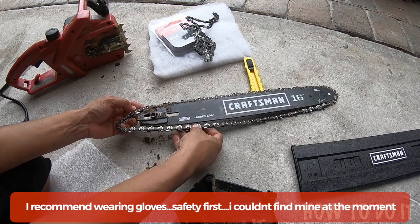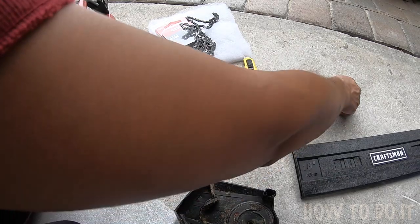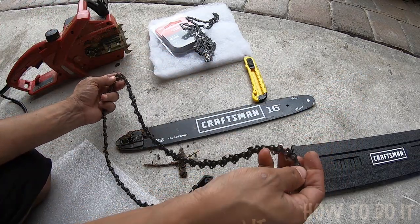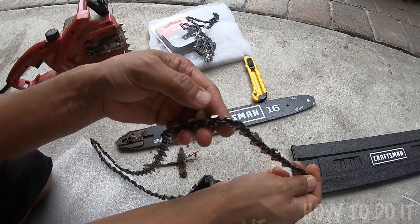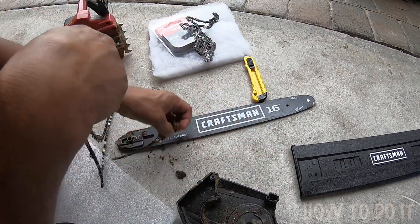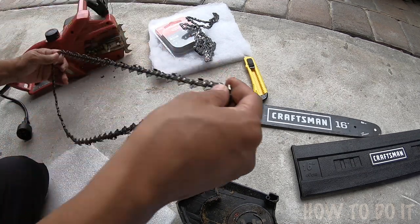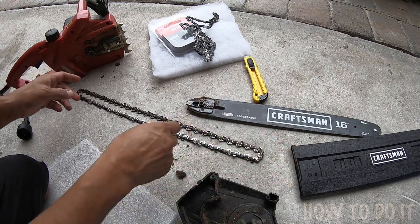As you can see, my chain is in pretty bad shape. If you really look at the teeth, they're kind of broken from the top, they're not that sharp anymore, they don't cut too well. So it's time for a replacement — I'm gonna put this one to the side and get to my new one.